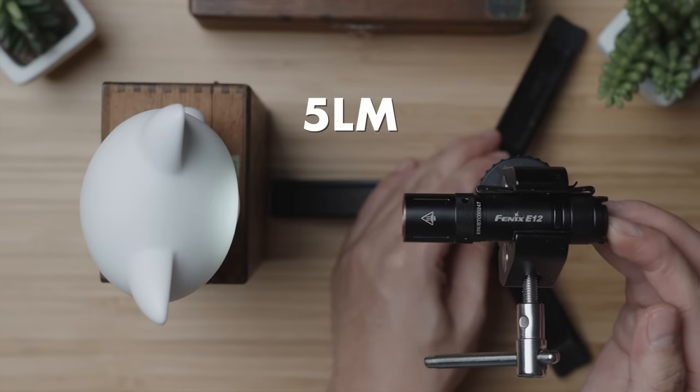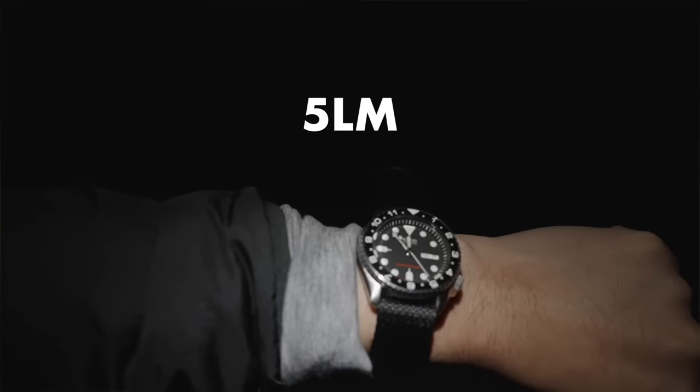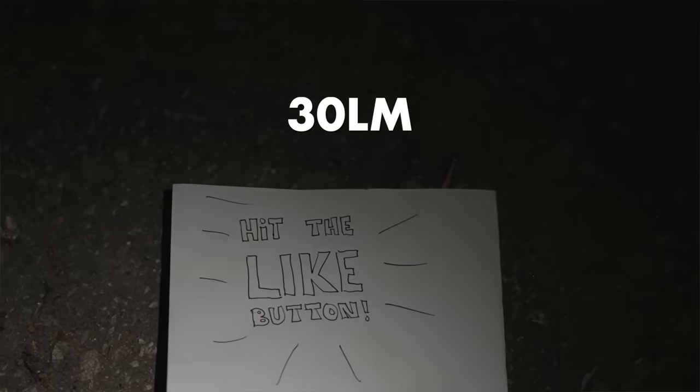I'm here at a trail in the middle of the night and have adjusted my camera settings to be an accurate representation of what my eyes see, which is basically nothing. I've brought a budget EDC torch — this Fenix E12 has three settings of 5, 30, and 160 lumens. Just 5 lumens is enough to clearly see right in front of me, 30 lumens is more than enough to actively look for something you dropped in the dark, and its max output of 160 lumens illuminates more than 50 yards or meters comfortably.